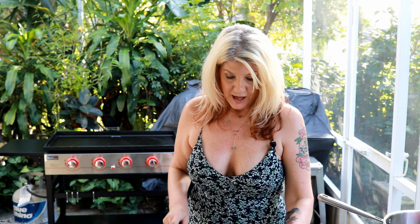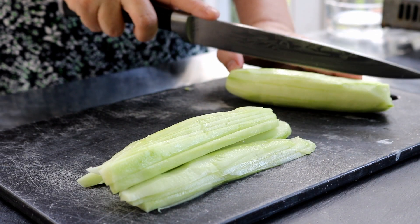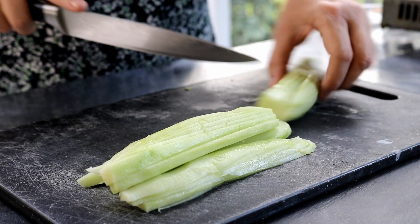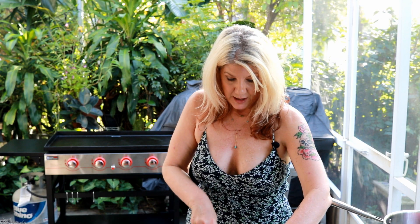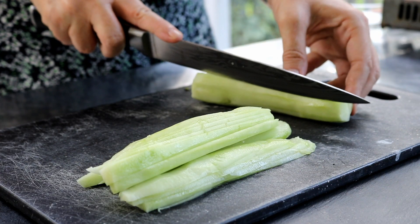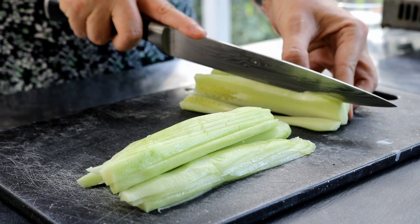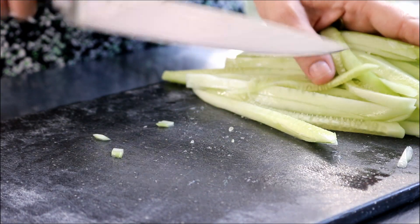I have two cucumbers and I've already peeled them. Now I am just slicing them up. You can just go ahead and slice them normally if you'd like. I'm doing these julienne style today — just do them however you like, it's totally up to you. I've already got one done, so I'm just doing the second one now, getting them sliced nice and thin, julienne style. I've got my cucumber sliced up nice and thin.